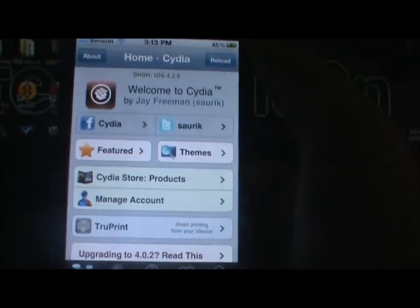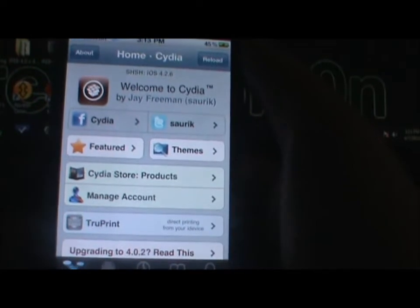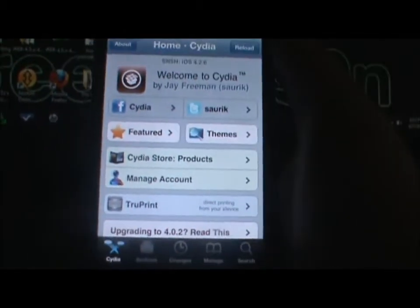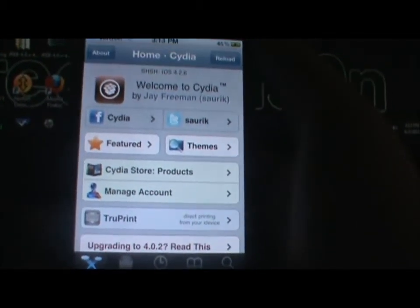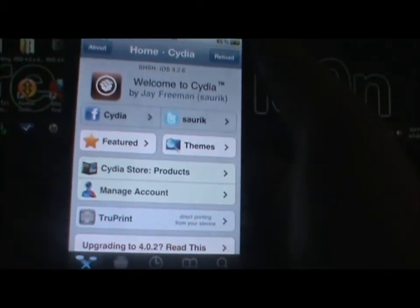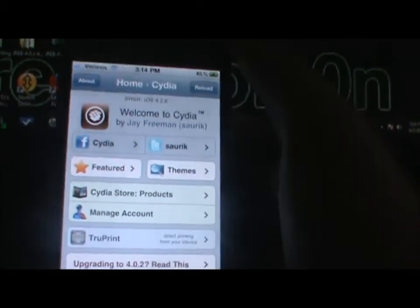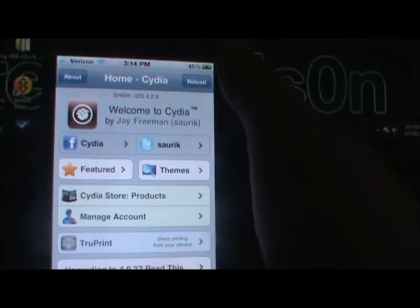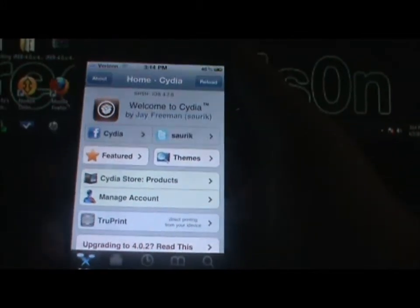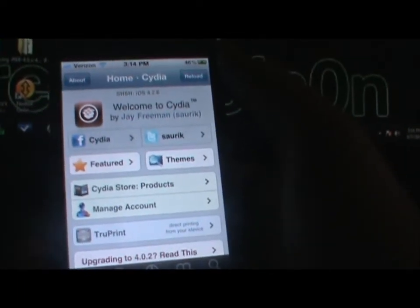What's up guys, this is ii host here. Today I want to go over the 4.3.1 or 4.3 jailbreak ultrasn0w problem. For all you unlockers having problems with the ultrasn0w unlock program from the dev team: if you did the 4.3.1 or 4.3 jailbreak and tried to unlock your iPhone for T-Mobile using ultrasn0w, you'll notice that once you installed ultrasn0w and rebooted, it will say 'no service' where your carrier should be, even though the SIM card was inserted. That means ultrasn0w was not working.